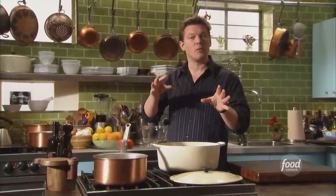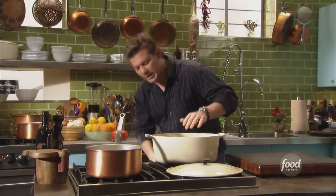When we braise stuff, like I always say, color equals flavor, so we definitely want it nice and brown before you start adding liquid to it.